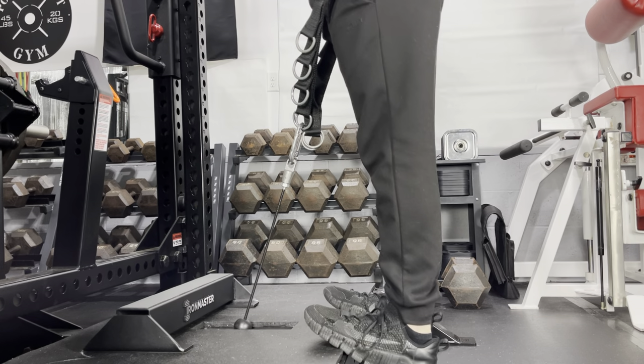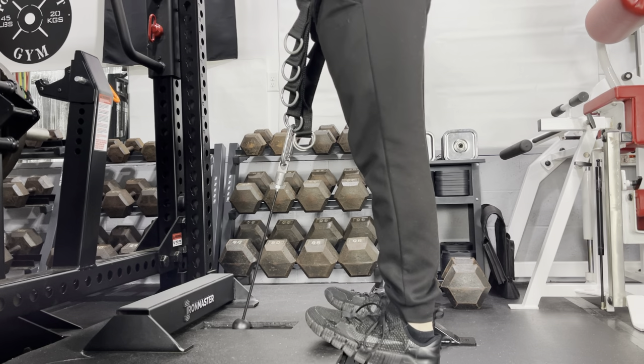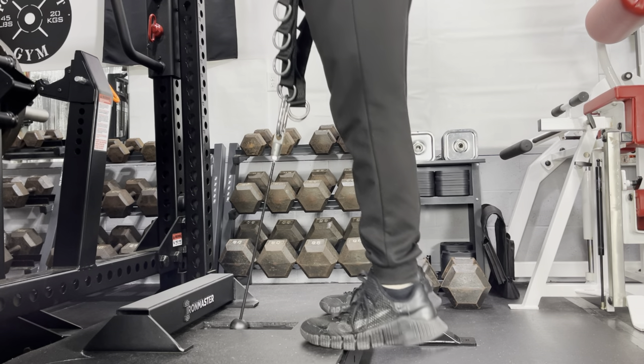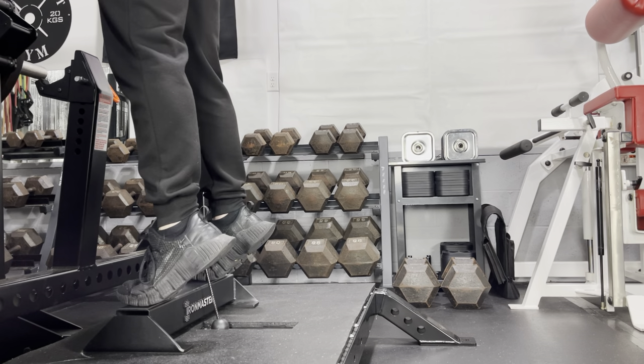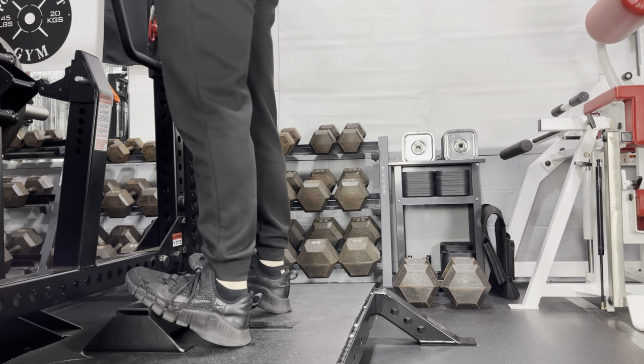Standing on the edge of the platform works well for calf raises, but I am being pulled forward a little, so I think it's advantageous to add a calf block for standing calf raises. Here I am using the Iron Master calf block, which is nearly 4 inches tall, so it allows for a deep stretch. And again, with the horse stall mat on the platform, I don't need to worry about the calf block slipping.